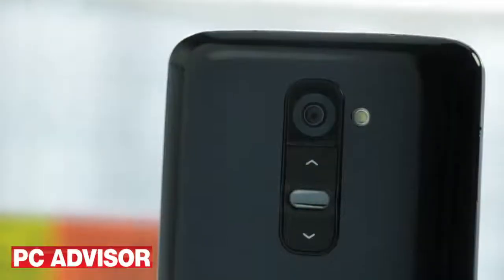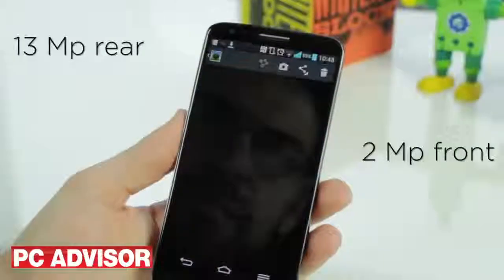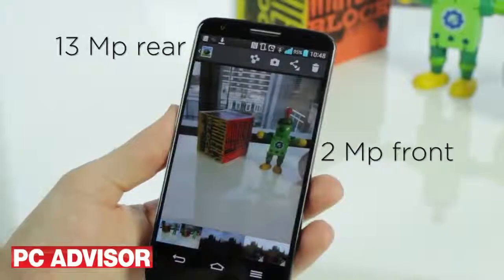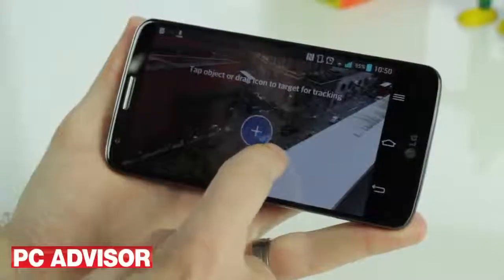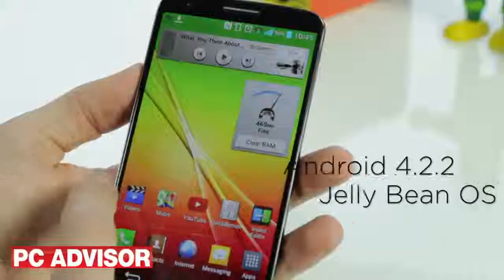Front and rear cameras are both high quality, and there are plenty of shooting modes and settings to play with. Optical image stabilisation helps photos and videos stay shake-free, plus there are gimmicky audio zoom and zoom-to-track features.